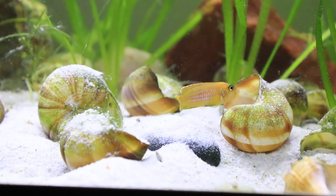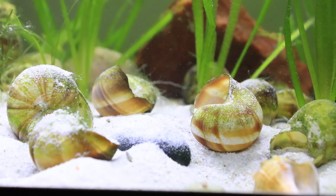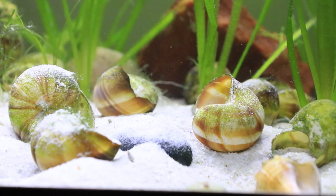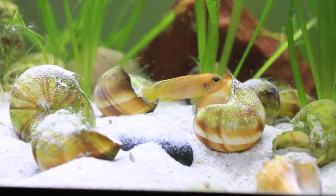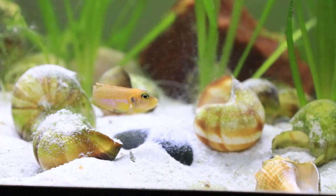One of the really nifty things about these fish is they are shell dwellers, which means that they live inside of shells. Not only do they use them as a safe place to hide, but they will also lay their eggs and raise their fry inside.